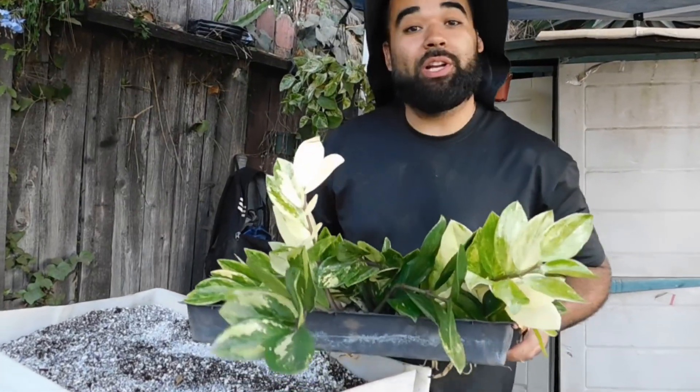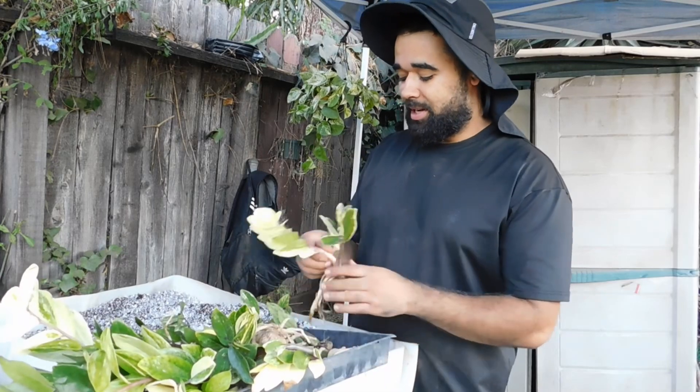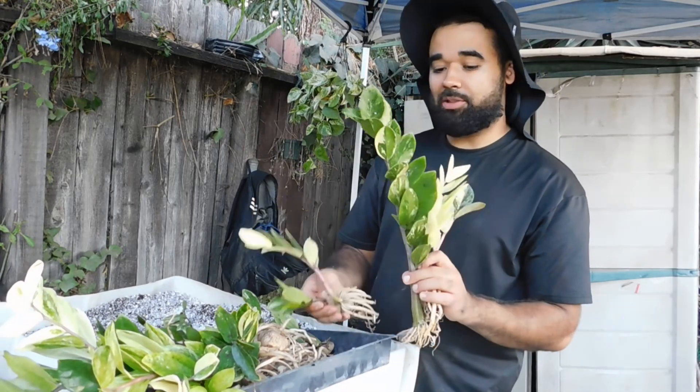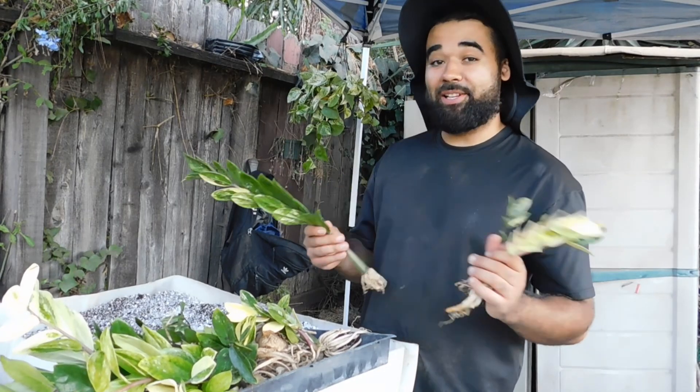In today's video we're going to be up-potting these bare root variegated ZZ plants. They came in all different shapes, sizes, and colors, but they're all gorgeous and beautiful. These are easy to grow houseplants that are variegated, so they're much harder to find and considered rare.